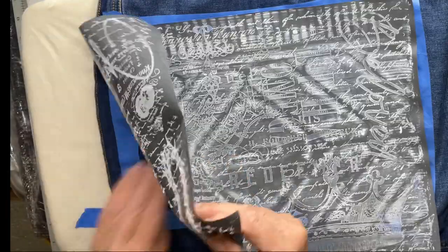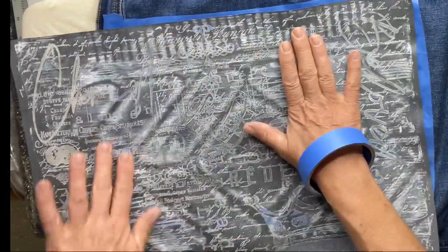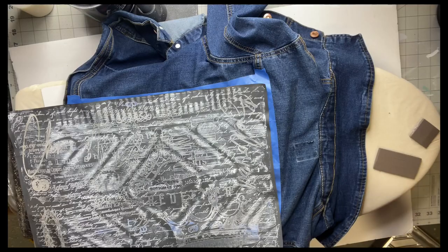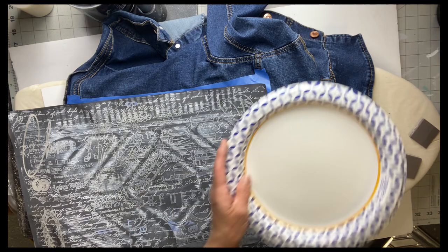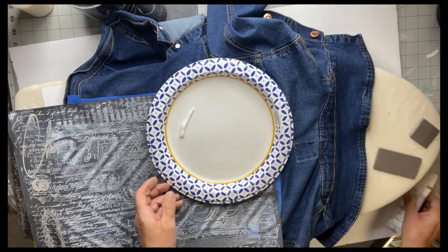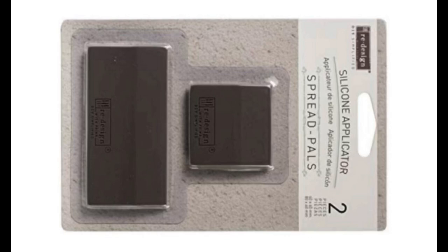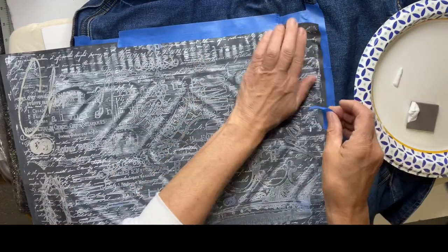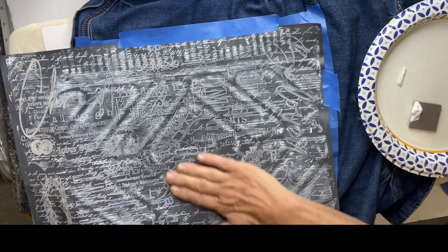Now I'm going to take the stencil, remove it from its protective board, and place it where I want everything to be. Obviously I can't use the entire thing. I'm going to be using 'I Declare' gel ink in white, and our rubber spreader from Redesigned by Prima — that too can be found at chalkitupfancy.com. They come in a small and a large; I just love these.